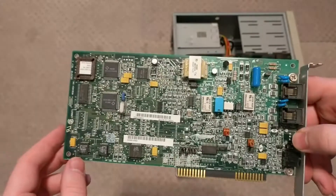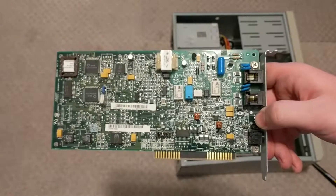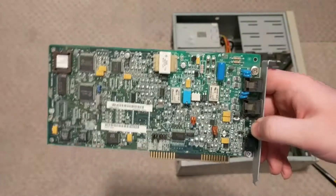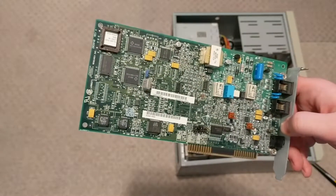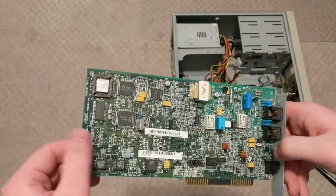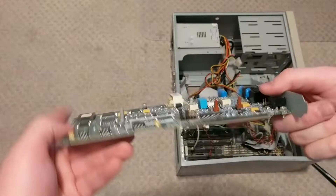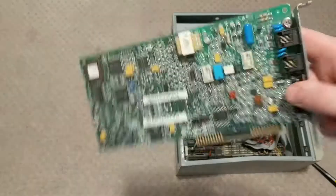It's a modem of some description, probably pretty old. It's an 8-bit ISA. I've got to pronounce it ISA. Probably not a winmodem, I don't know — I don't know much about modems, but I'm taking this out because I'm worried it's been damaged mechanically, because it was bent pretty good. It still has the bend, and the drive cage was resting on top of it.